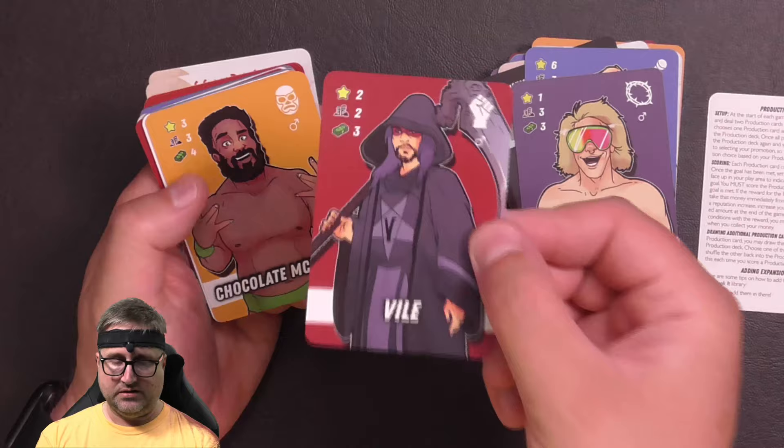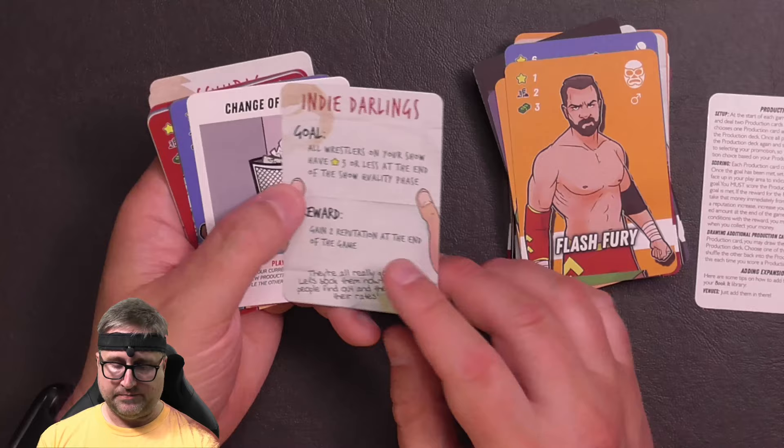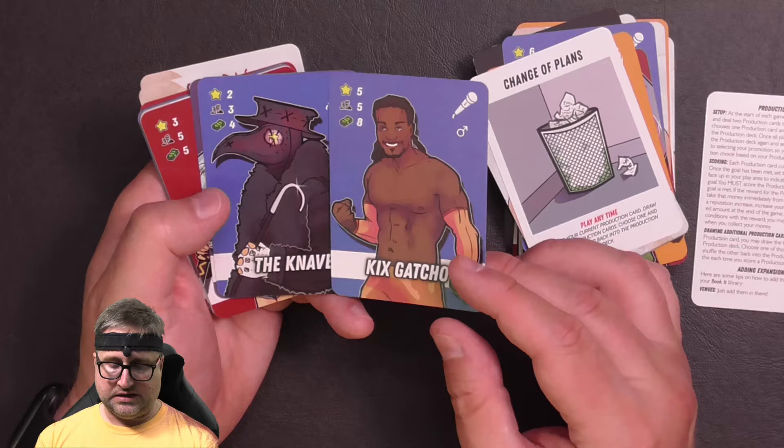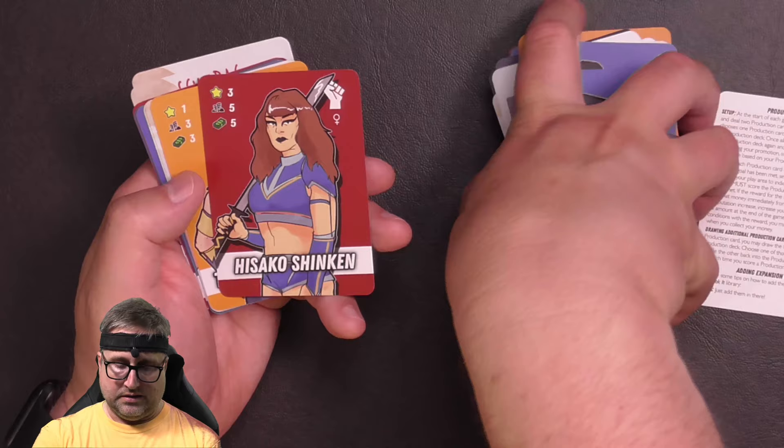Joey Jailbait, Vile, Chocolate McIntyre — that looks exactly like Willie Mack, a little tribute to Willie Mack. Flash Fury, Indie Darlings, Change of Plans, Kicks Gotch Toe, The Knave, Stones Malone — sort of a Balls Mahoney tribute there.